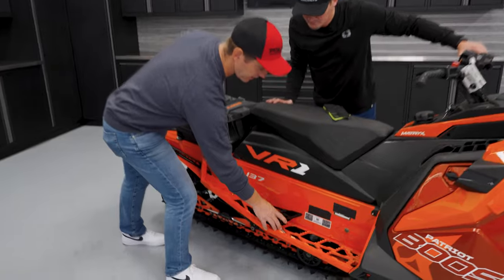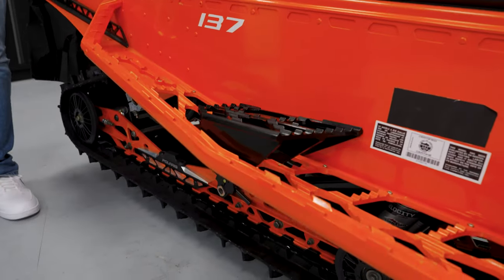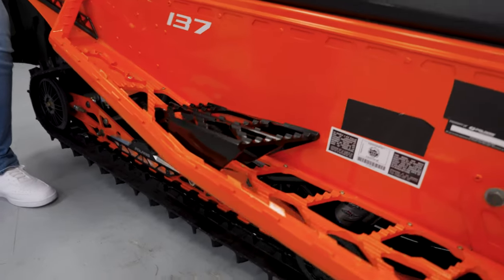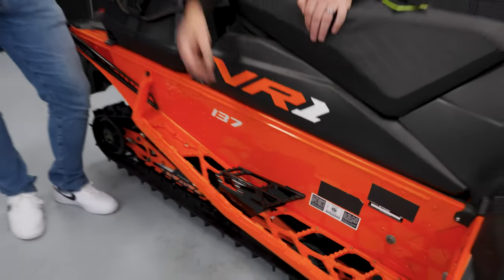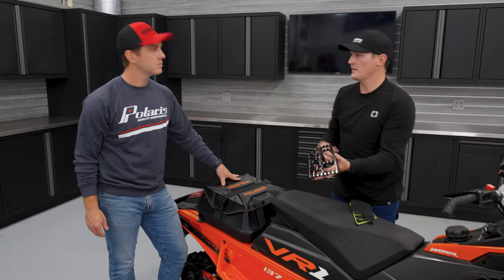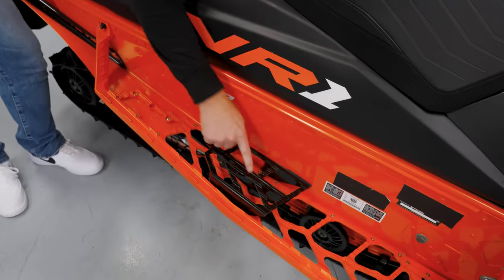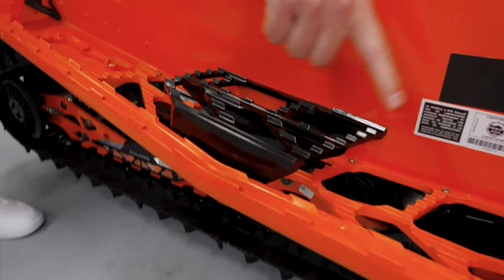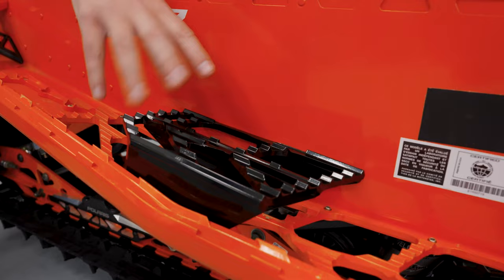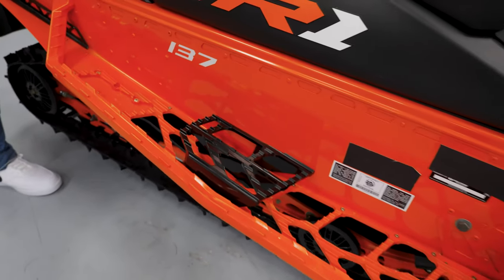I'm seeing this accessory in the footwell — what is that? That's our passenger footrest. When you're using our M2 seat, it's Lock and Ride Flex enabled. If you have a passenger that's a little bit shorter or just wants to get a little bit more grip to the sled, you can install these right on here, as you can see in this general area. They have the grip built into them as well, matching the sled — really to get that dialed-in fit for the passenger and make them feel a lot more comfortable when riding out.